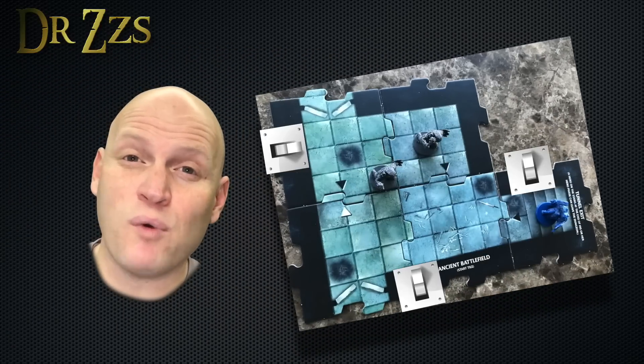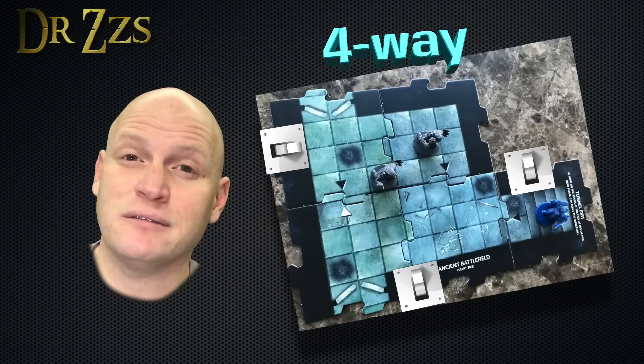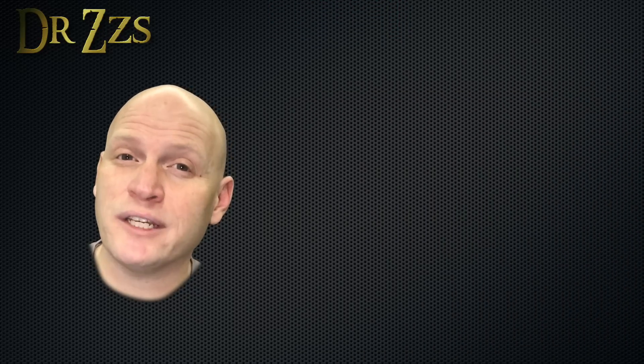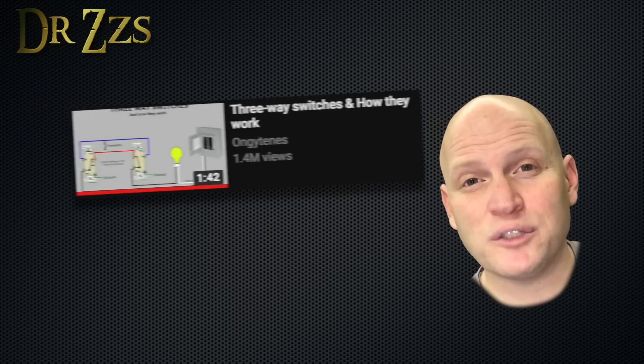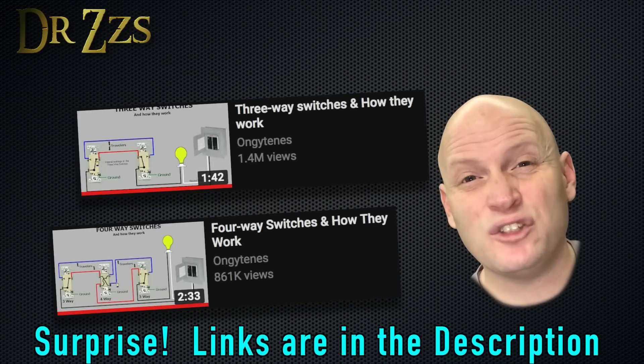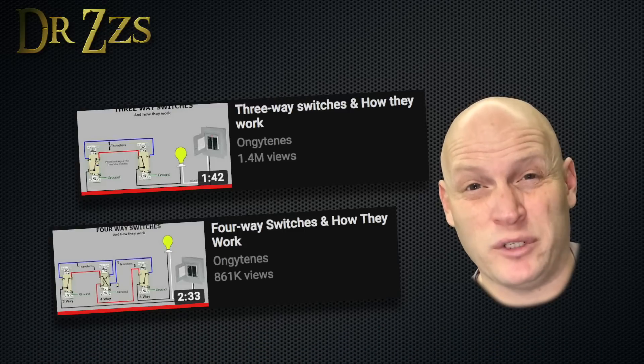If you have three switches or more that are controlling the same lights, then that's a four-way switch. You can still use a Sonoff, Tasmota, and Home Assistant, but the wiring is going to be a little different. If you don't know what a three-way switch or a four-way switch is, or how they work, it's totally worth a few minutes to go watch some reference videos — things will make a lot more sense.